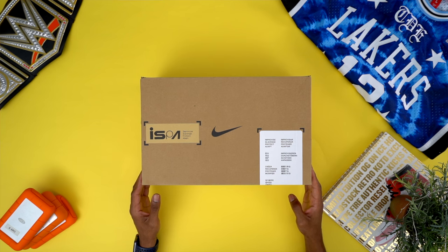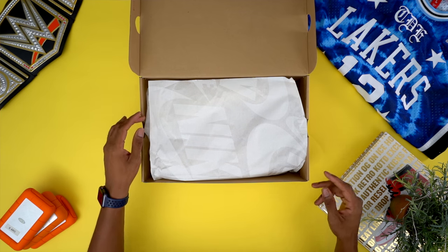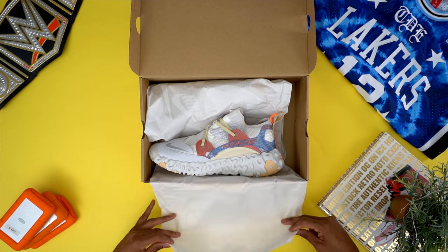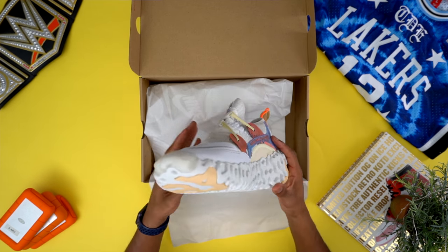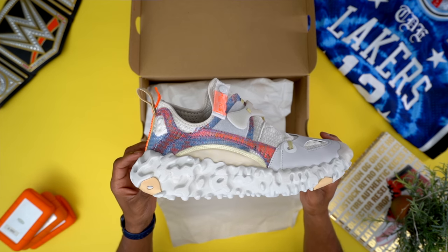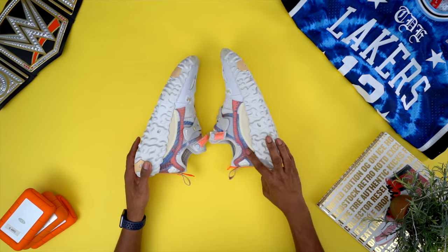In the box we have the shoes wrapped in the normal Nike tissue paper. I was actually hoping the tissue paper would be a little more striking, but it's not — it is what it is. I wish they would have continued the storytelling here, but I guess you can't get everything you want. And then we have the actual shoes.